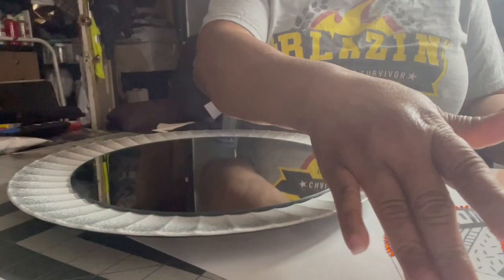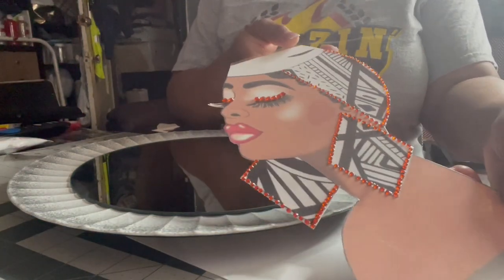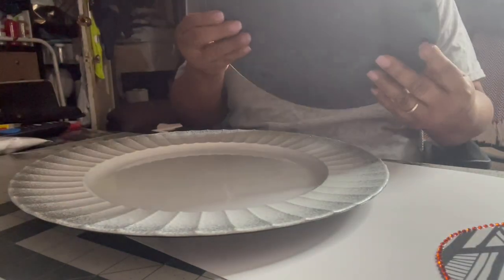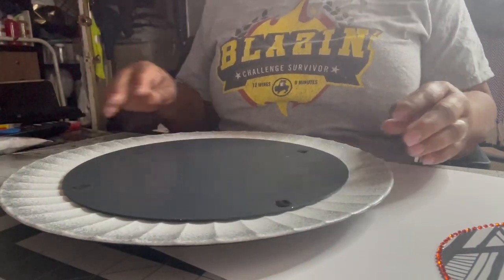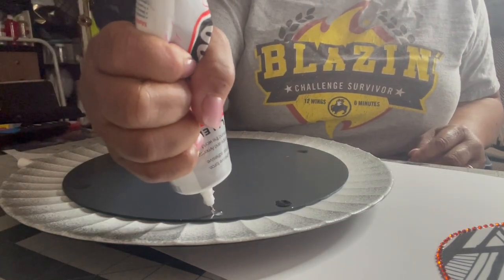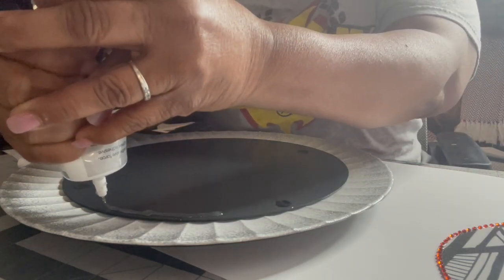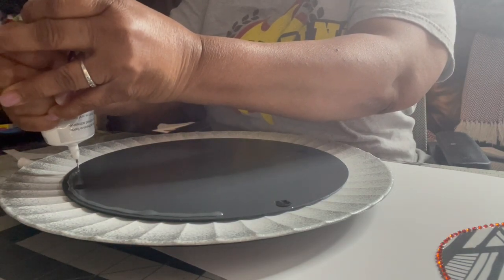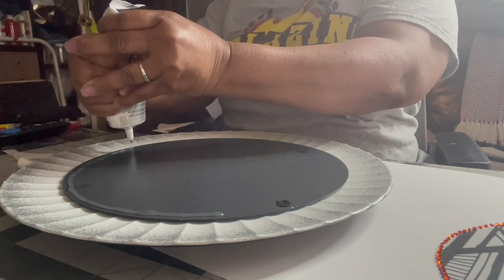I got all the gems on my girl already — she's looking cute with her little red and black. Now we're gonna secure her. I'm gonna use a mirror and secure it to this board, but I'm gonna use the B7000 along with hot glue to make sure it doesn't come off, because we don't want it falling off once it gets to somebody's house. So I'm gonna put a nice little layer under here, and the hot glue is just to secure it while the B7000 dries.